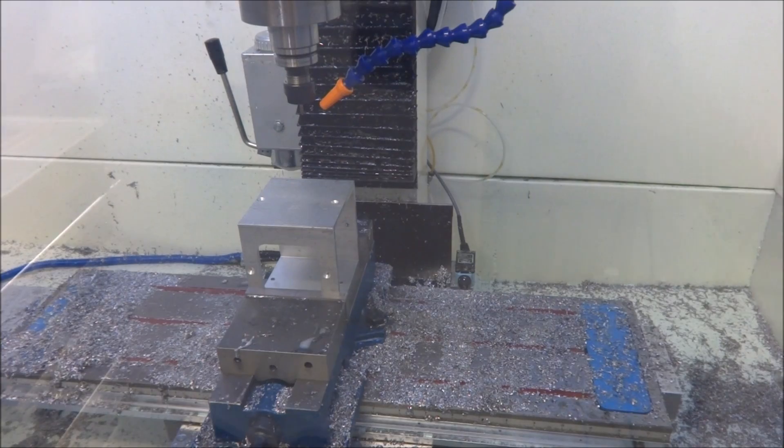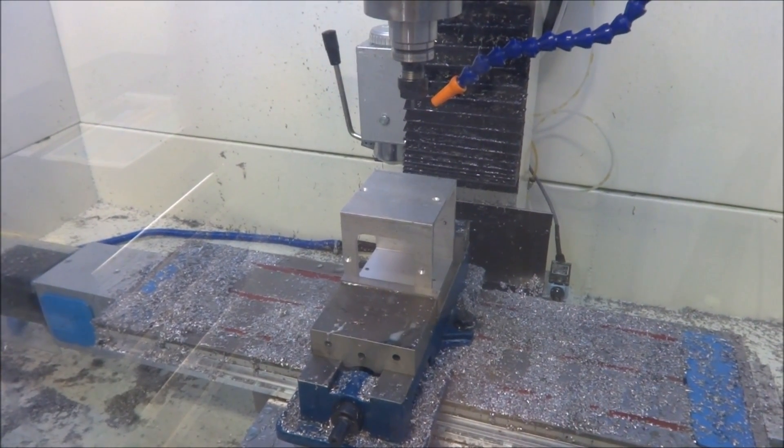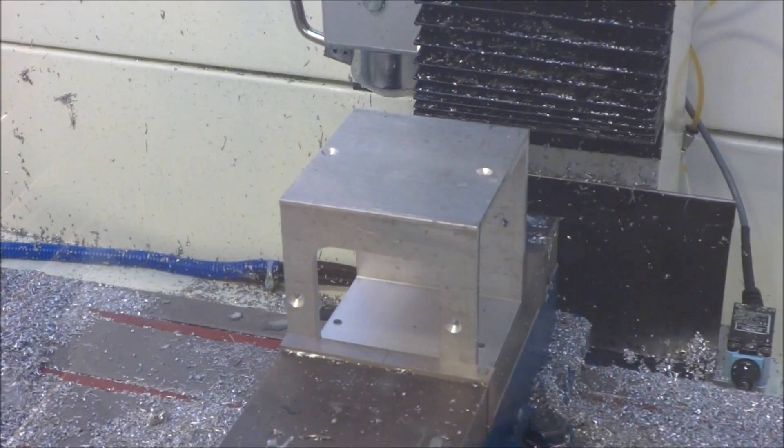Normally, I just use the center drill, which works really well for engraving. You'd be amazed at the finish you can get with the center drill.